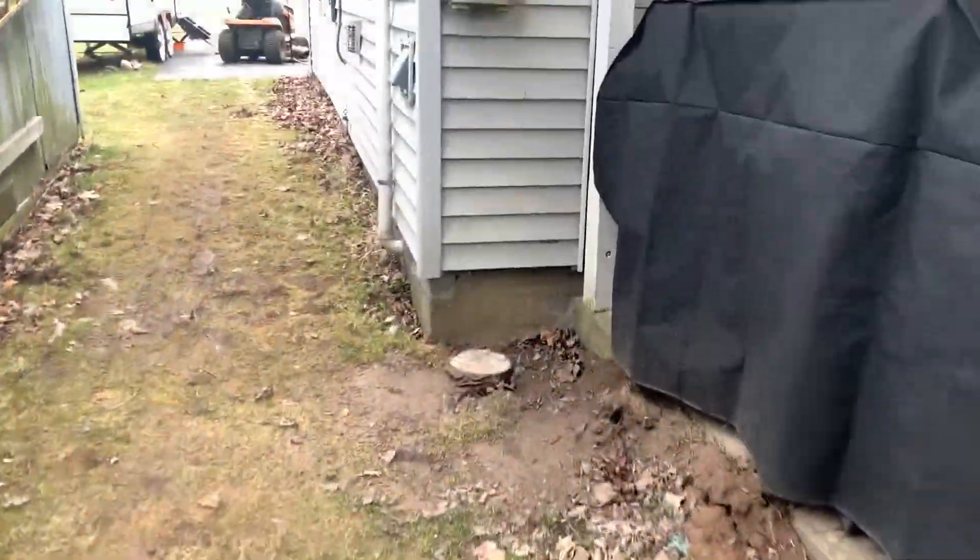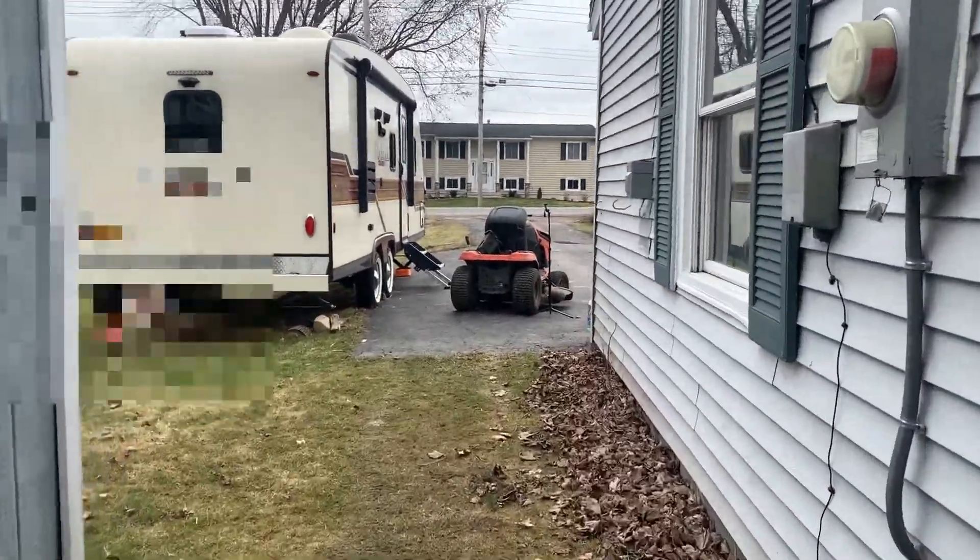Oh boy, it still has gas on it. Who the hell knows how old that is.